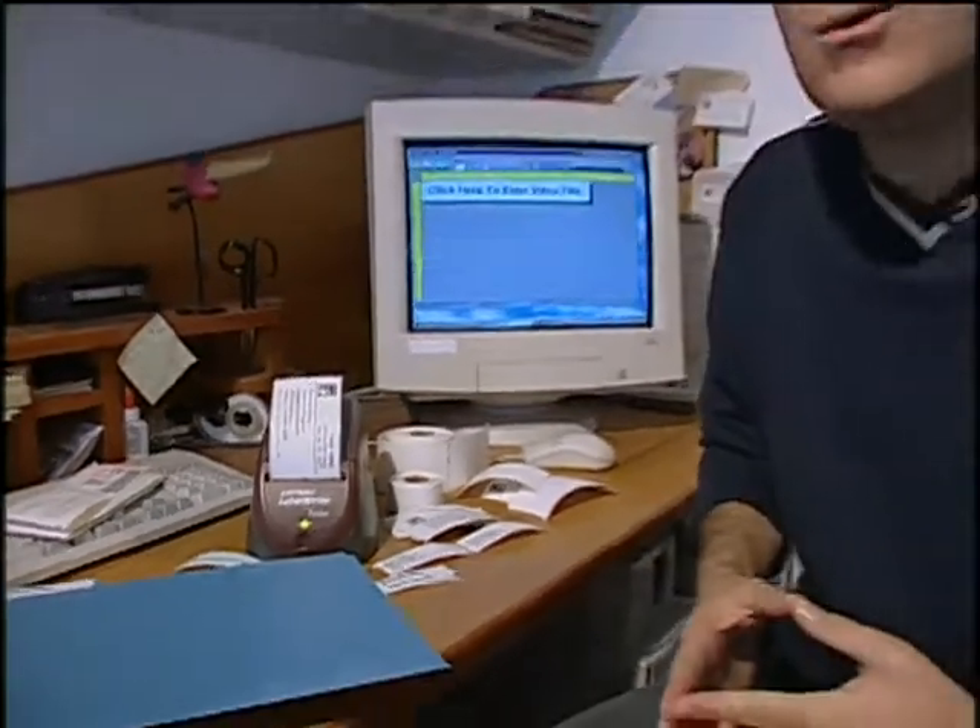Now this is the Dymo Label Writer Turbo. With this product you can print labels from just about anything — shipping labels, address labels, labels for your files, or even labels for your videotapes. Any place where you might need a label, this Label Writer can pretty much do it.